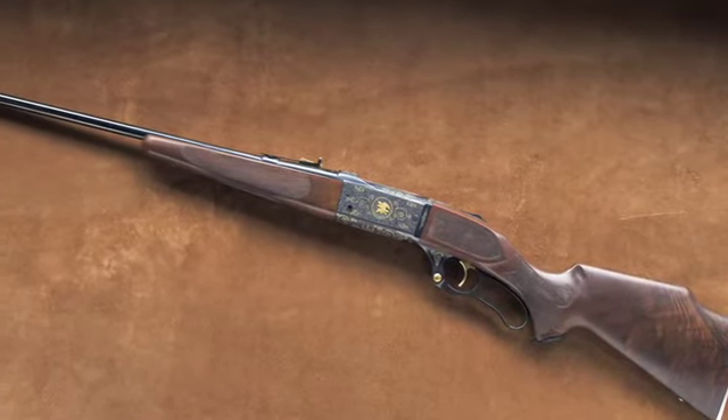Beyond the engraving, this gun was also the one millionth Savage 99 produced. As you can see by the serial number, it was a special presentation from Savage Arms Company to the National Rifle Association, and it's proudly on display every day at the National Firearms Museum.